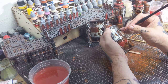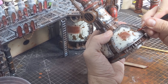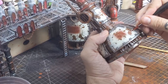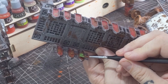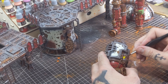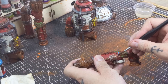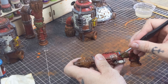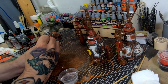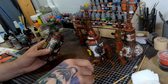Before we go ahead with any more weathering, I want to add some additional colors to some of the smaller details on the terrain. I'm adding copper to some of the plaque and skull details, olive green to some of the junction boxes and consoles, yellow on some of these tank bits, and blue, red and black to the pipes and wires. Once these new painted details are dry, we're going to chip them the same as we did in the previous chipping steps.